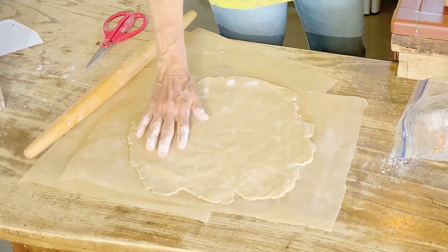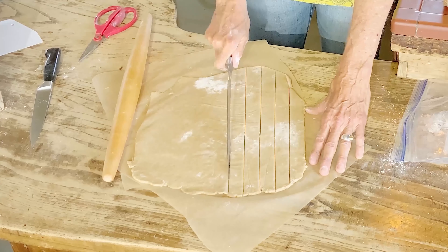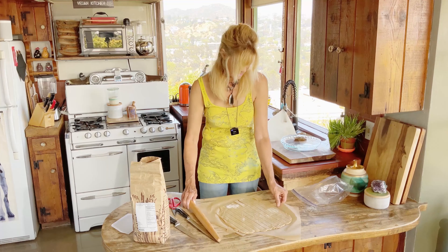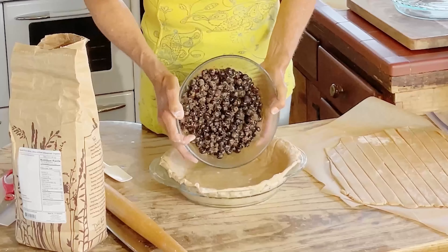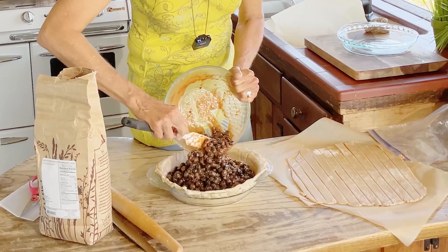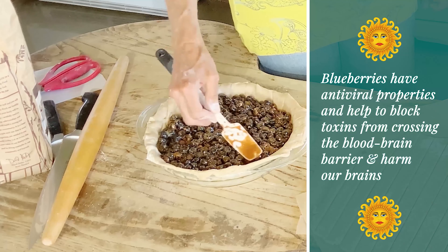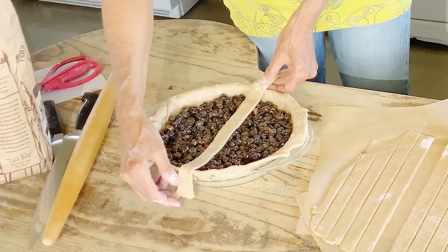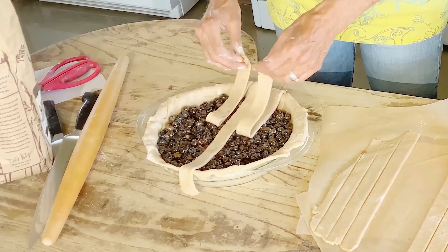Now it's time to cut our strips — they don't have to be even. The oven is preheated to 400 degrees. Now I'm going to add my blueberry filling into the crust and press it down a little to make it even since we're doing a lattice top. Let's start laying the strips — fold every other one back as you weave.